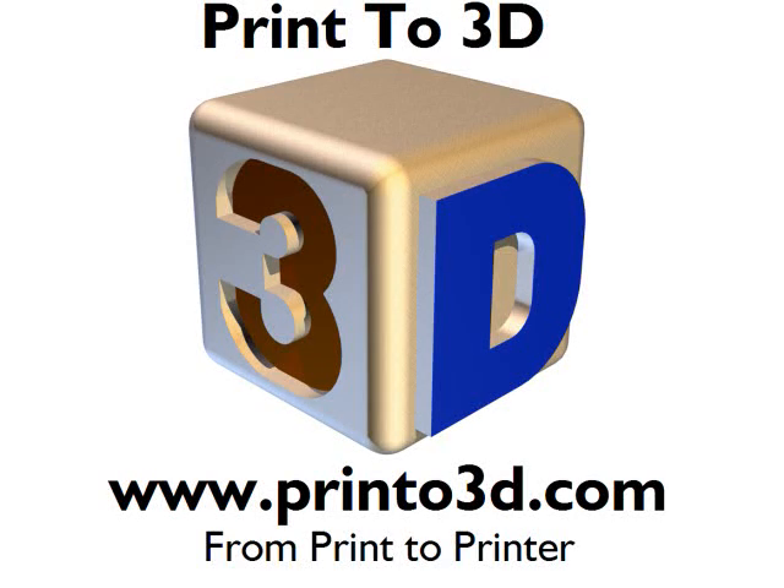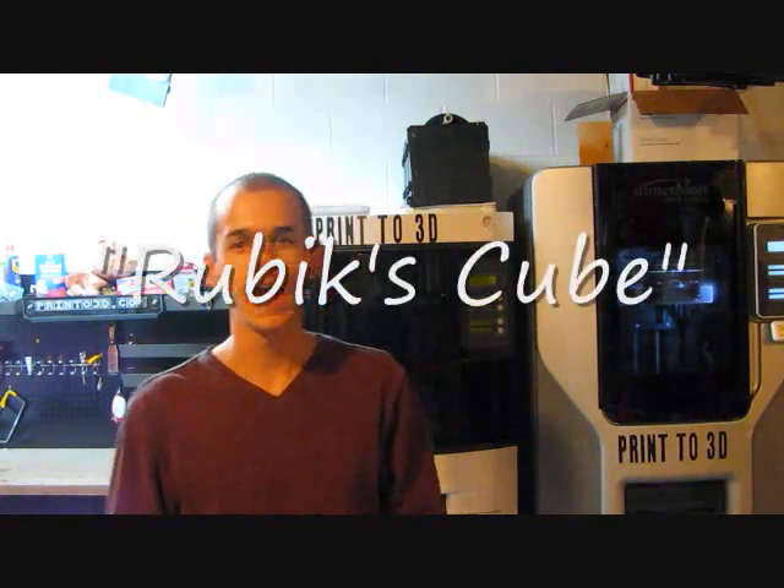This video is presented by Print23D. It's Bradley at Print23D, and today I'm going to show you a twisty puzzle designed by Adam Cowan. He's a member of the twistypuzzles.com forum, and he designs all sorts of crazy 3D puzzles.